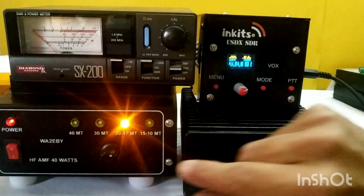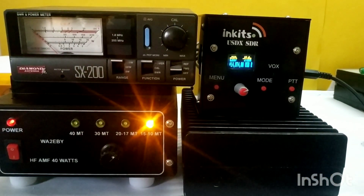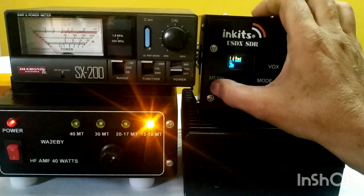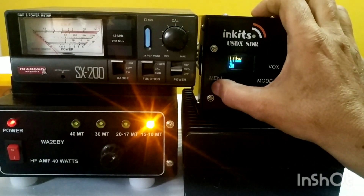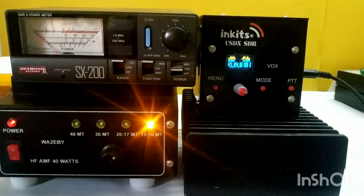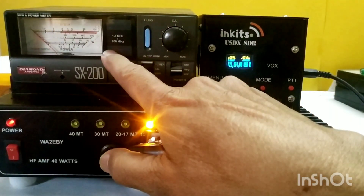Now let me switch to 15 meter band. I've switched the filter for 15 meters and I need to change the band on the radio as well. I have set it to 15 meters, 21 MHz. The spot frequency is 21.074 MHz. Let's give it a try and see how much power I'm getting. I'll try on the 20 watt range first.